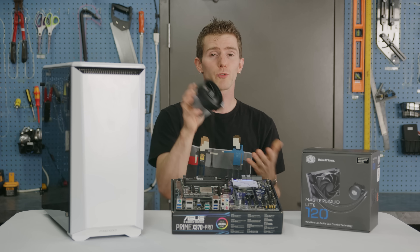The Ryzen 5 1600 does come with an included Wraith cooler, which will be enough for anyone looking to run at stock speeds. But for the best overclocking experience, we recommend something a little beefier. Our Master Liquid Light 120 from Cooler Master was only 40 bucks. It comes with an AM4 mounting bracket and should give us a little more overclocking headroom.